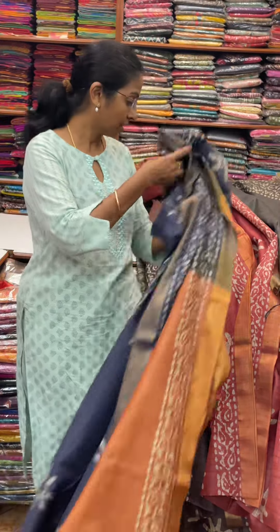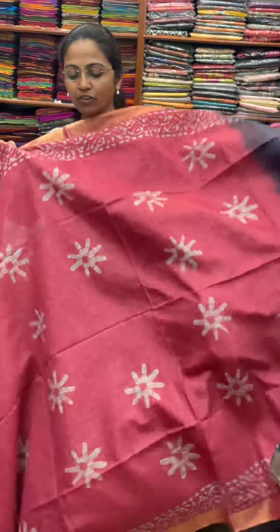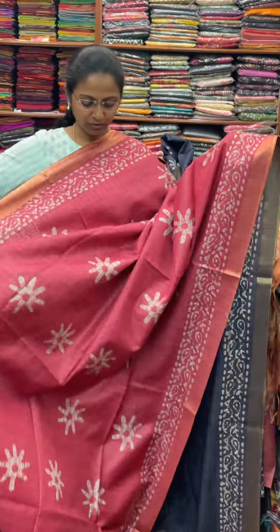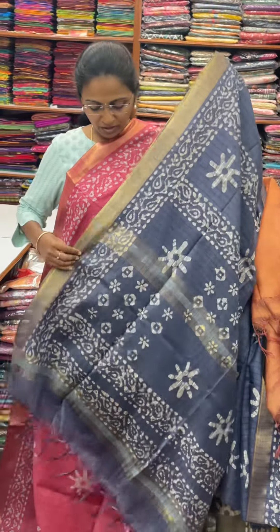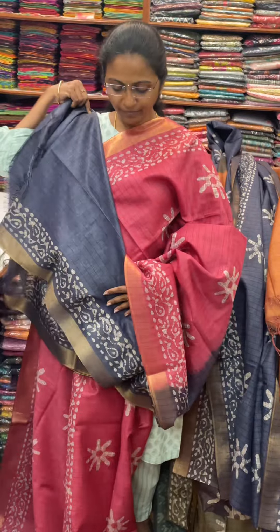And the next color in the same pattern is going to be a pretty shade of pink color — a beautiful pink combination. And the pallu of the Sari is this in navy blue, and the blouse for this Sari. The price of this Sari is 840. To purchase, contact us on WhatsApp at 9384851299. Thank you.